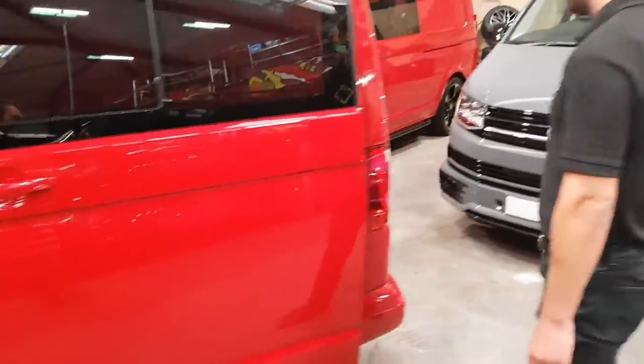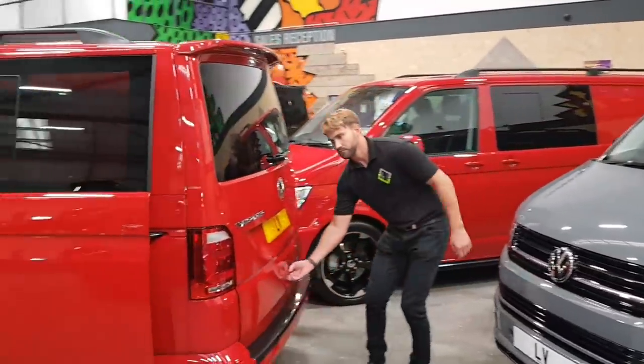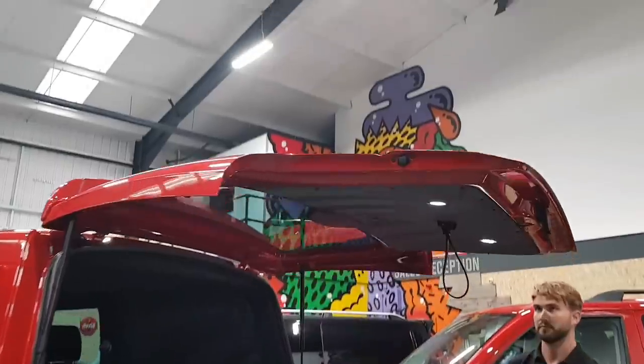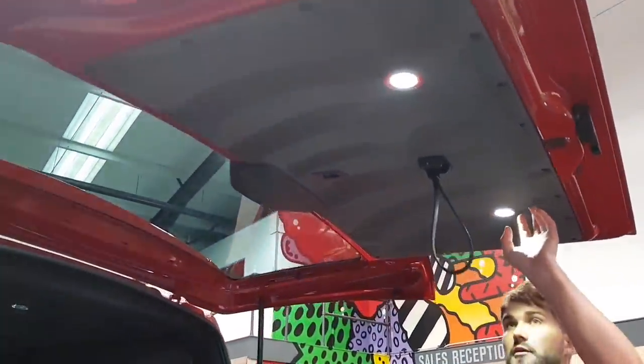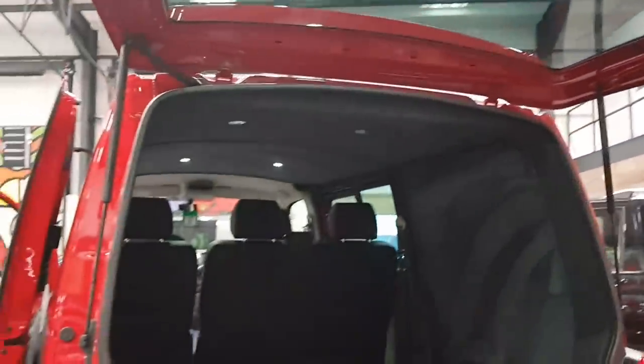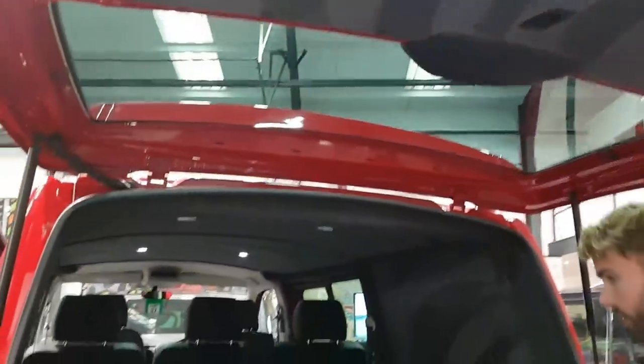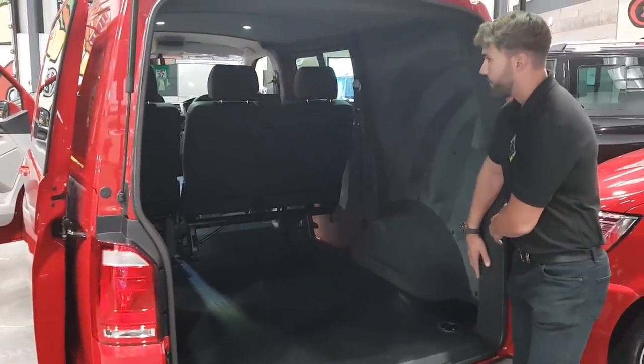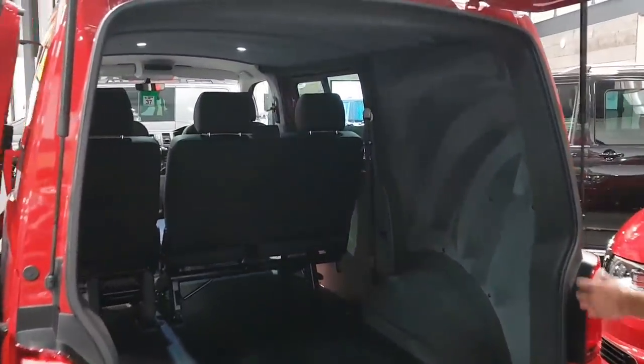Moving around to the rear of the vehicle at the tailgate, there are two additional spotlights in there which can also be touched on or off. Just showing there as well, the carpet and suede in the rear of the vehicle.